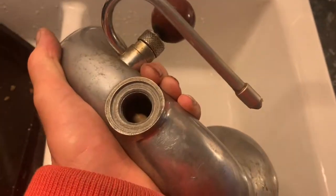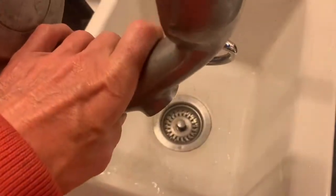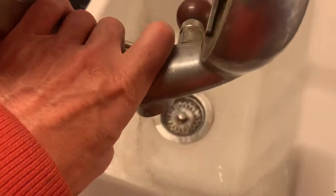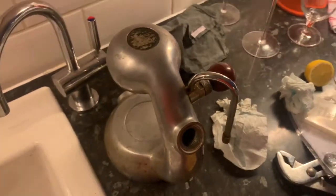We've done that a few times already with this machine — we're just going to do it again and see if it's now pretty much clean. Okay, that's pretty much clean; there's not much sediment coming out of there. So we're now going to run a coffee through it and see what it's like.